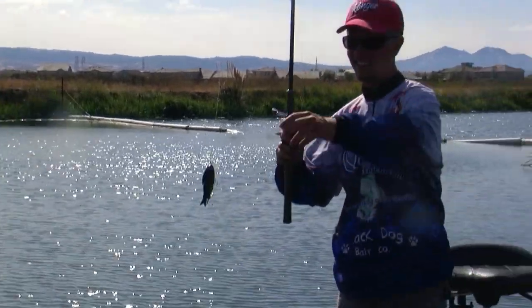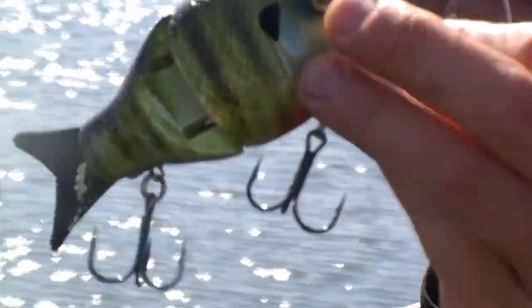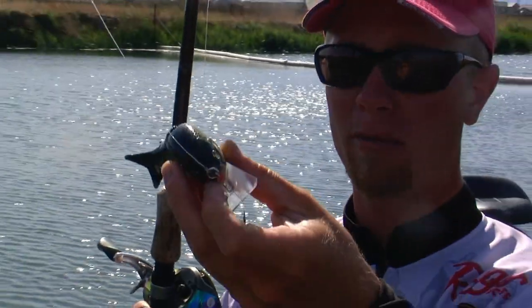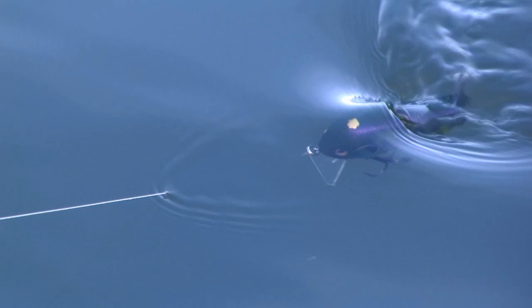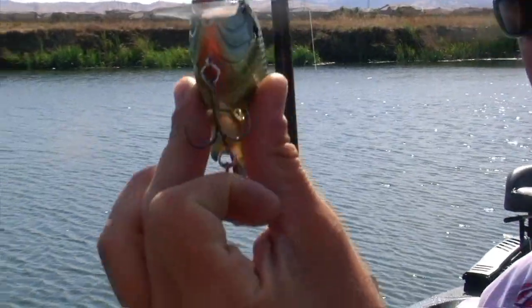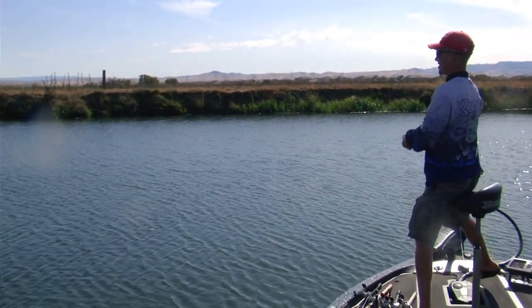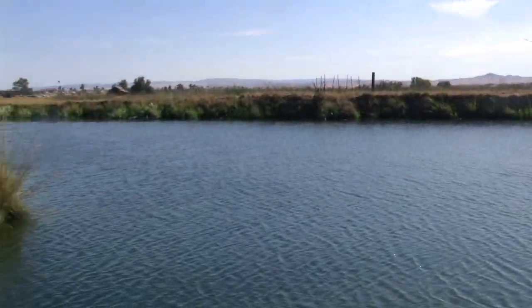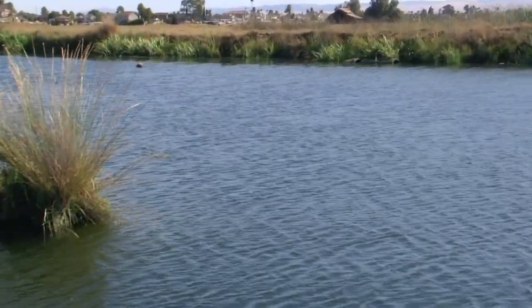This is the bait we're using right here. It's just like the big shellcracker that Black Dog Baits makes, except this one is an ejected classic with a little wood with a little gill on it — a little smaller size, just like a little baby bluegill. It floats, and we can swim it along the surface.